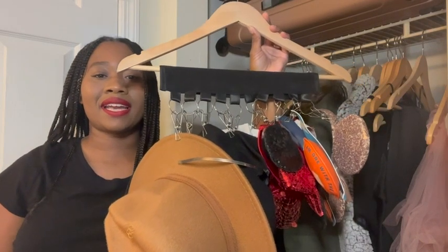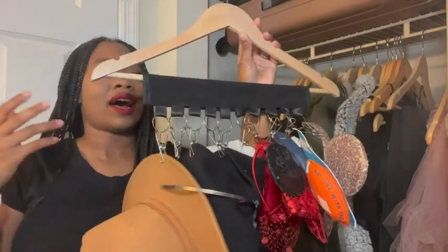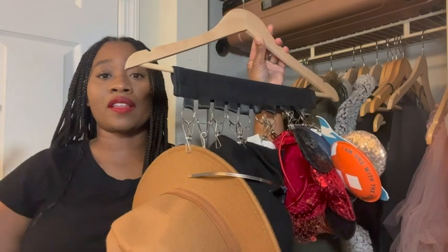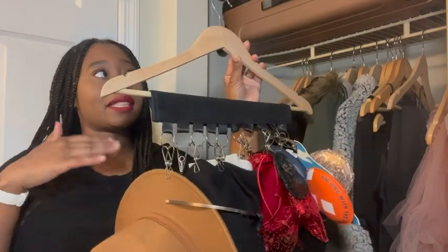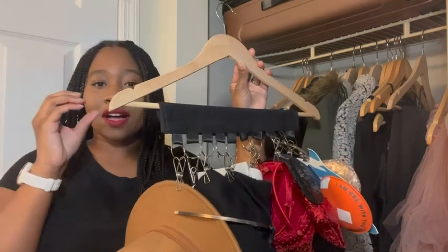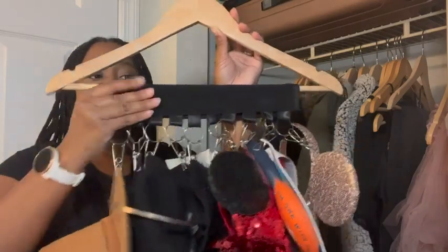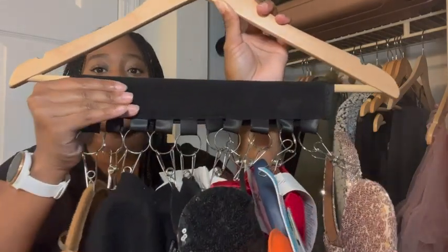Hey, I'm Ty with WTI and I want to show you guys how I hang my hats up in my closet. I just came from a home with a really big closet where I had tons of shelves and space to put my hats, and I moved into a place where the closet is really small and there's only one shelf. So I had to come up with a solution, and it was this thing right here.